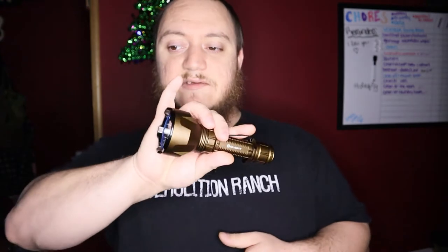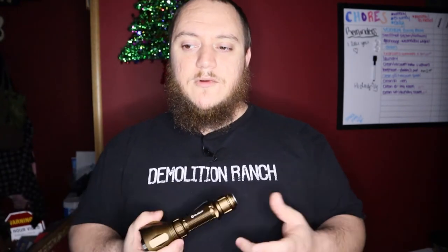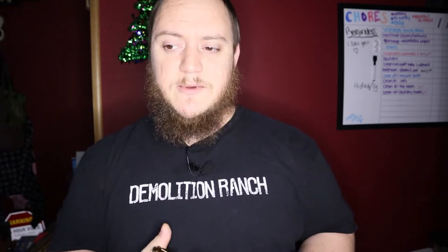For intensities: the half press is 32,400 candela, and the full press is 250,000 candela. Your beam distance is 1,000 meters or 3,280 feet — so we're looking at close to a mile that this thing can actually reach out and light up, and it does a very good job at it.